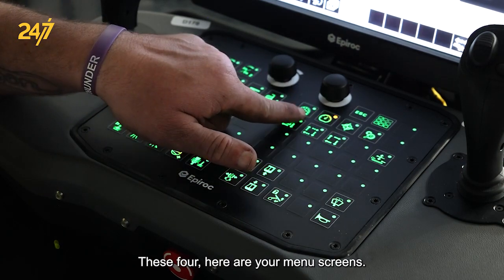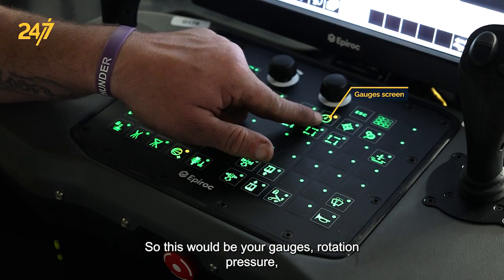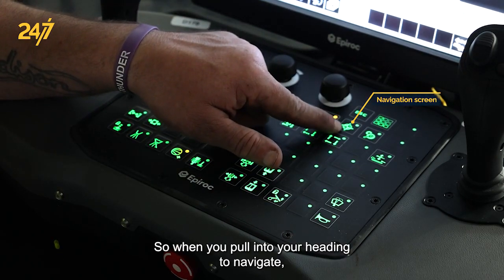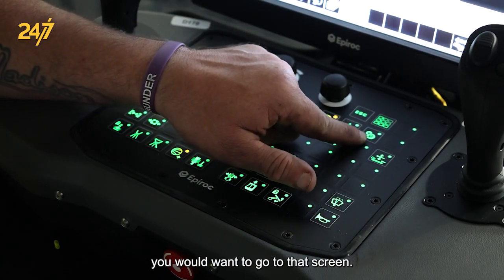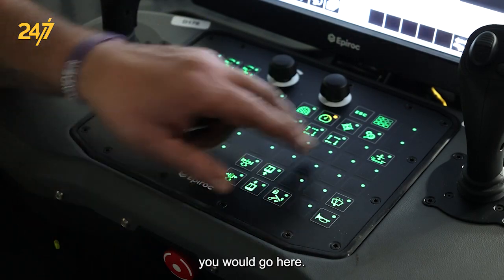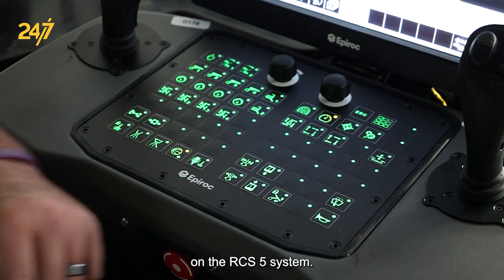These four buttons are your menu screens. This is your navigation menu screen. This is your drill screen, showing your gauges — rotation pressure, feed pressure, and impact pressure. This is your navigation screen, which you'd go to when pulling into your heading to navigate. This is your settings screen, where you can check your sensors or verify that your functions are working. This button up here is your main menu screen, where it pulls up all the different menus available in the RCS 5 system.